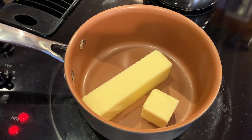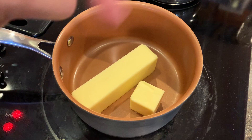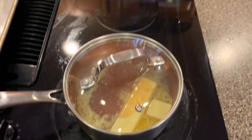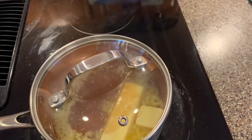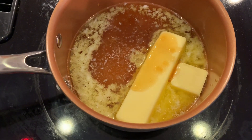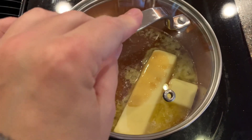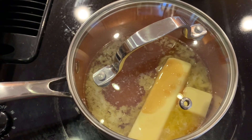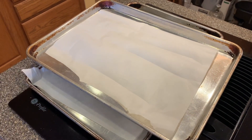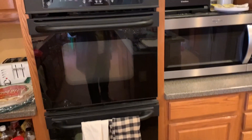I'm melting the butter right now, and then I'm going to add the honey in together with it. I'll bring you back once that's going. Get your cookie sheets out and line them with parchment paper, and turn your oven on to 350 degrees.